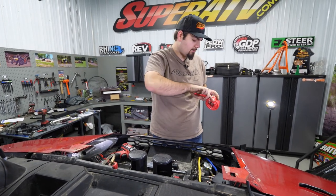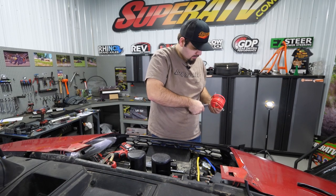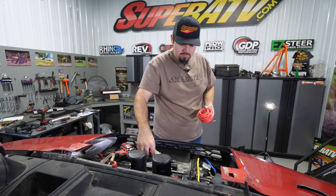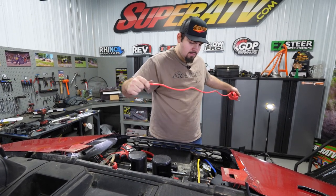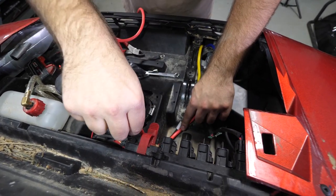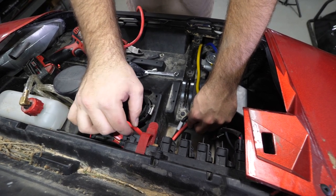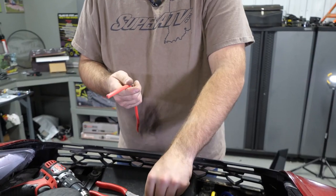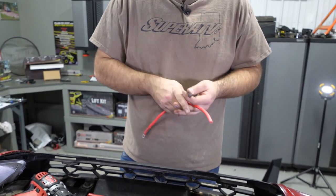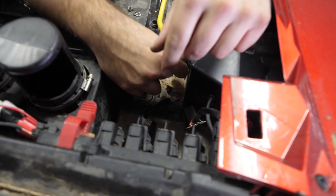Our next wire will be just a little bit longer — it's going to go up to the firewall. I'm going to eyeball this one real quick just to see. Run this wire nice and clean, right along that ground wire, and connect right there. Now that we have our wires cut, we'll go ahead and get our connectors and our heat shrink, trim our wires up, and get our connectors on.